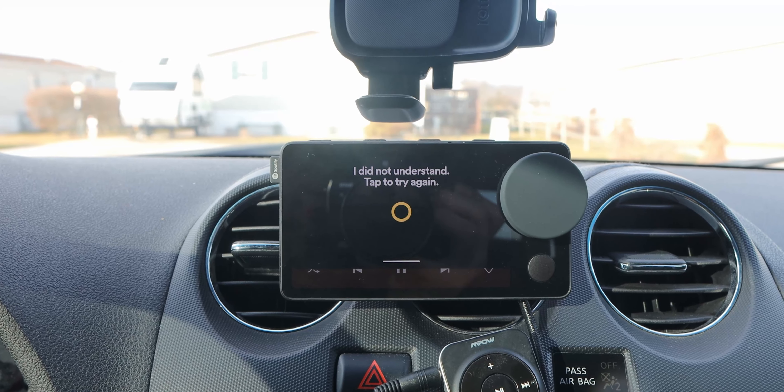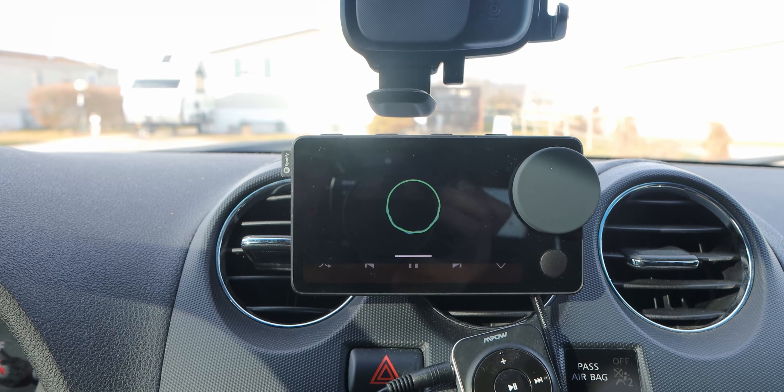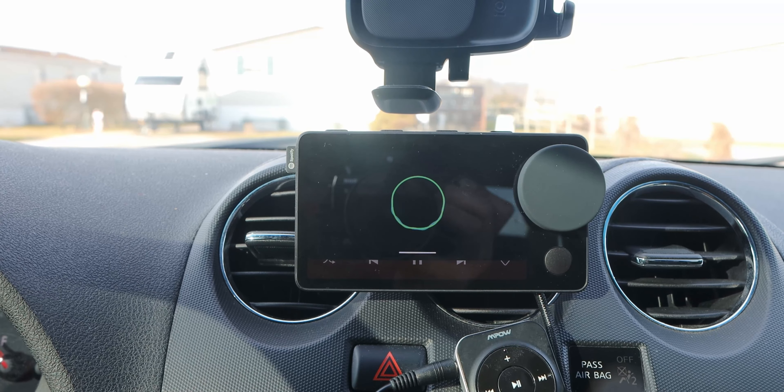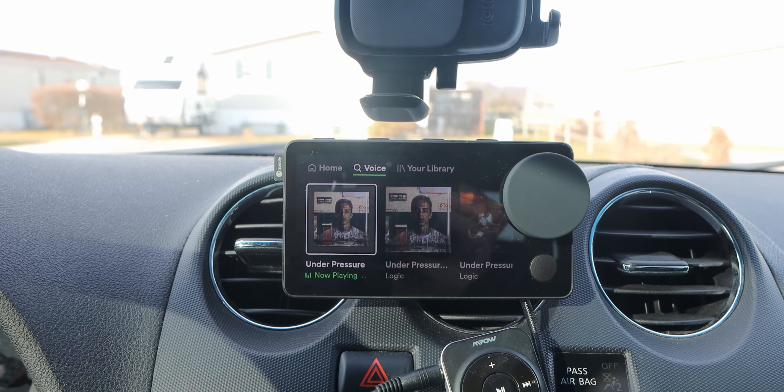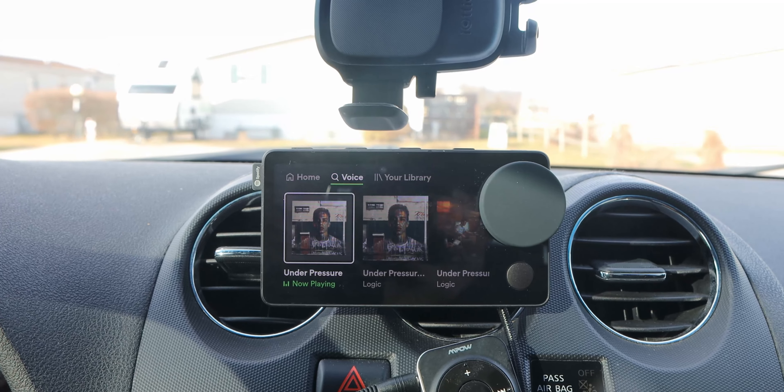But when voice control does work, it's fantastic. It's always nice to just say, 'Hey Spotify, play this song' or 'Hey Spotify, play this album' — it's very convenient. Another way it's super convenient is that this is primarily used for Spotify, so it handles all your music.